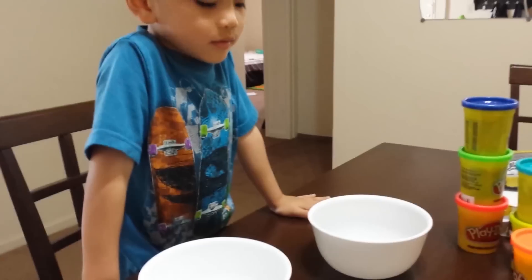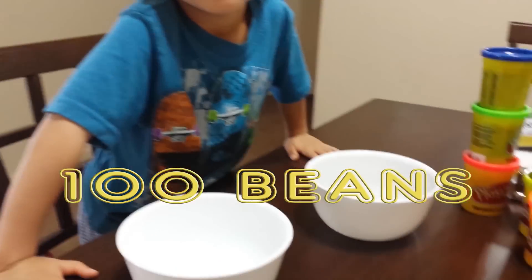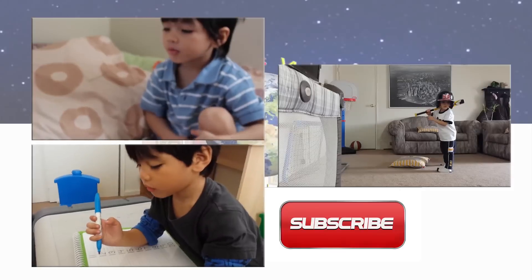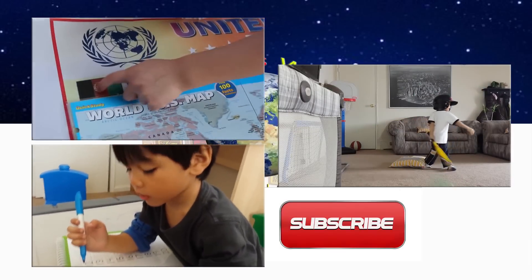How many beans are there? What are you doing, Logan? Okay, show me the writing numbers.